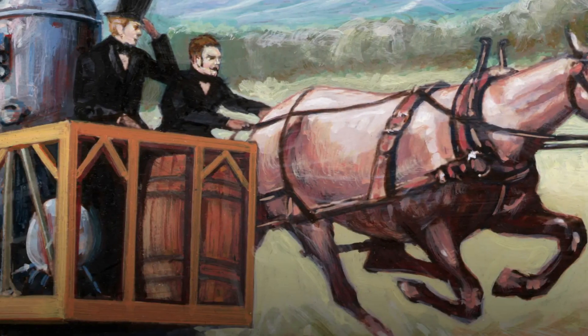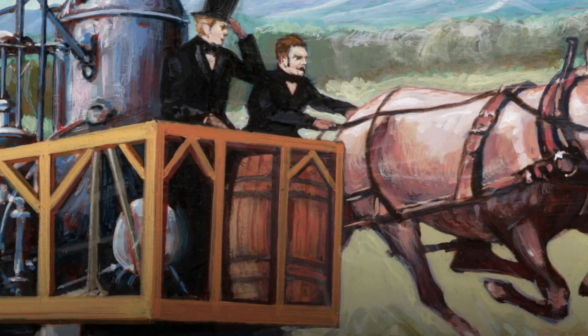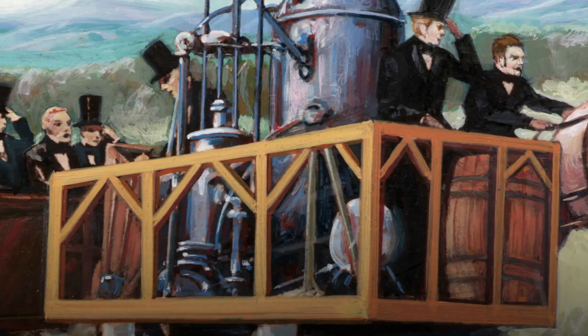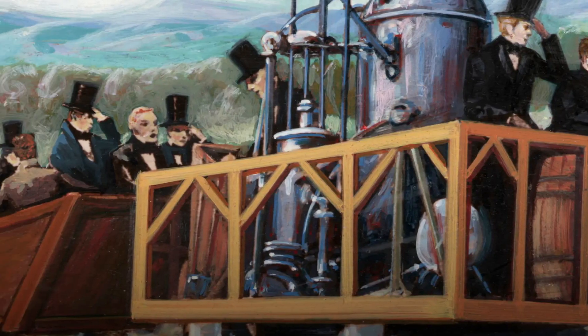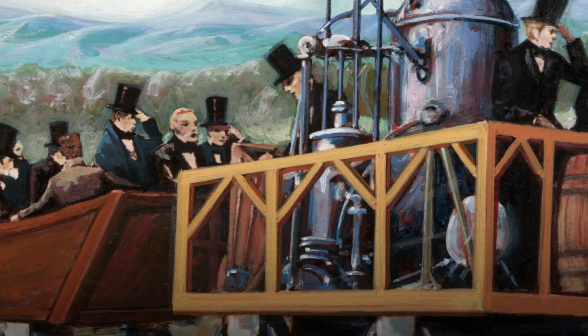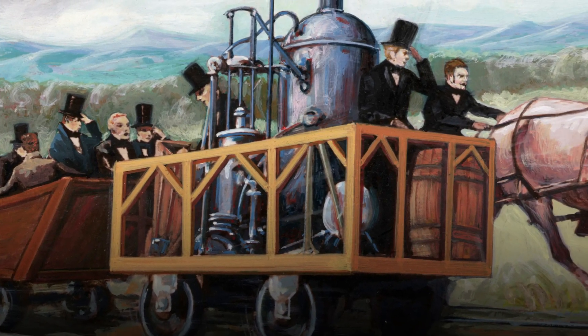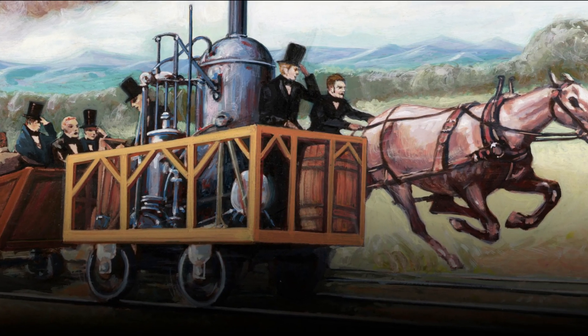While the horses did win that day, steam won out in the long run. The B&O stopped using horses in 1831, just two years after the Tom Thumb locomotive was first built. Did this race ever actually happen? There's a lot of uncertainty, so it's really hard to say for sure, but I really hope so. It's a great story.